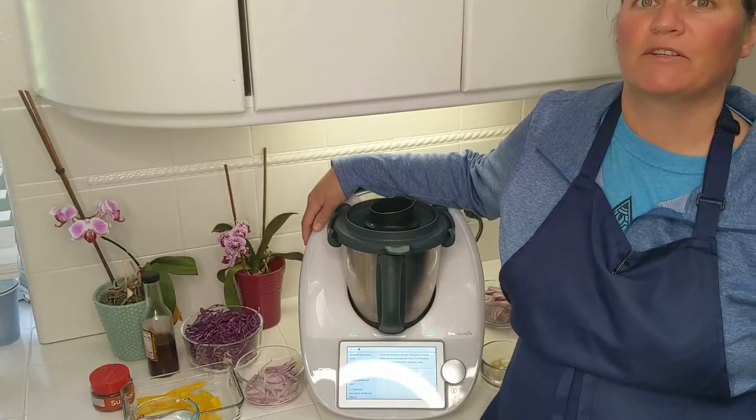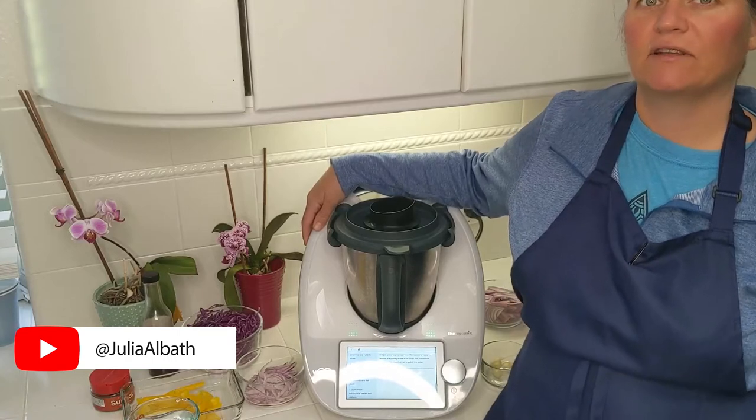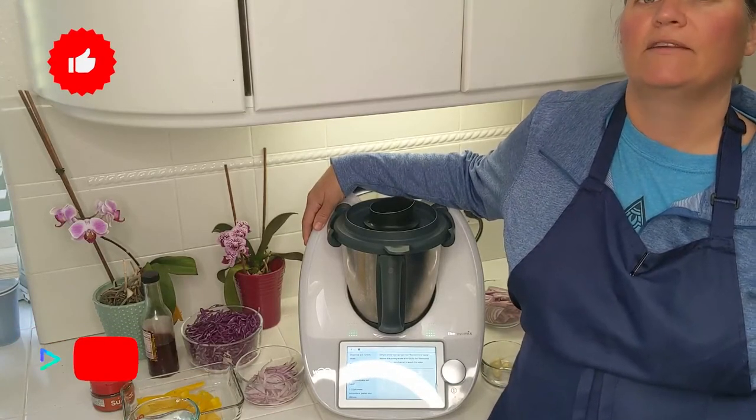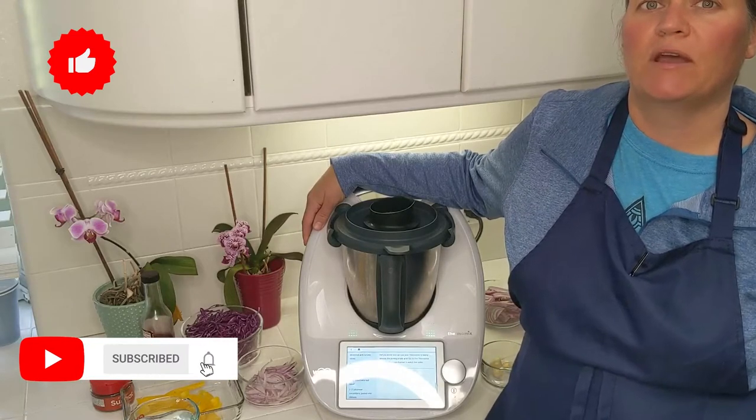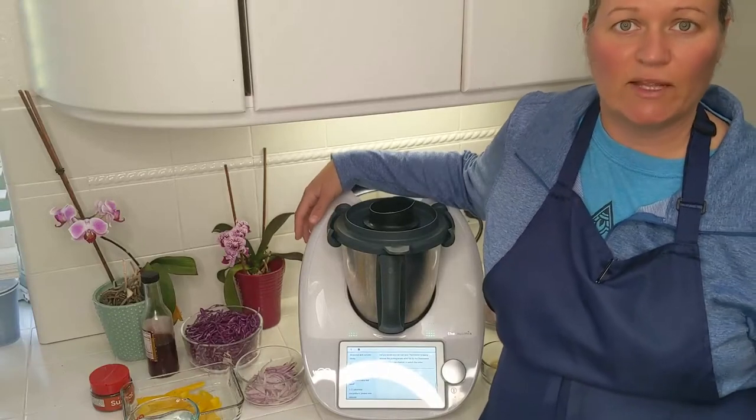Hello and welcome to my rainbow kitchen. My name is Julia and I am here to show you how easy it is to live a whole foods, plant-based lifestyle using the Thermomix. Today I want to show you how to make a chickpea shawarma bowl from a Cookidoo recipe. So let's get started.